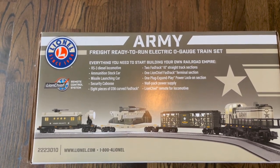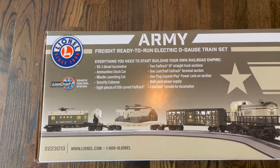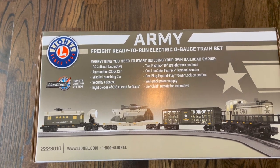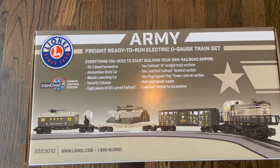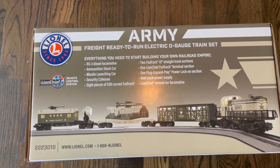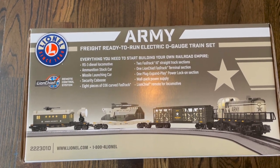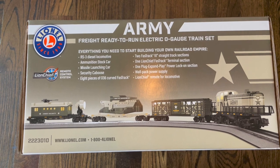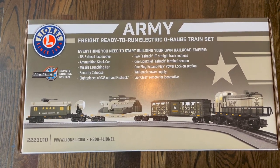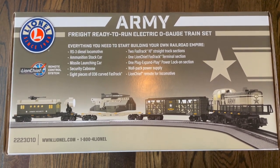It says it comes with an RS-3 diesel locomotive, an ammunition stock car, missile launching car — the missile actually launches off that car — security caboose, eight pieces of curved fast track, two fast track straight track sections, one Lion Chief fast track terminal section, one plug expand play power lock-on section, wall pack power supply, and Lion Chief remote for locomotive. There's also Bluetooth.